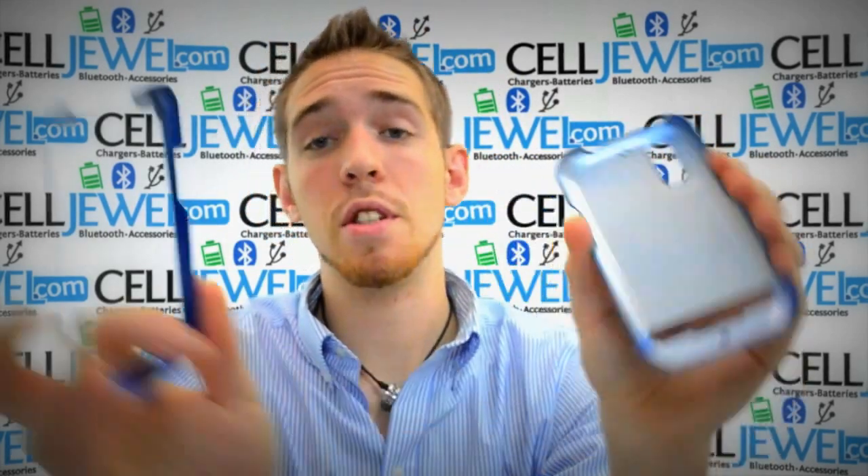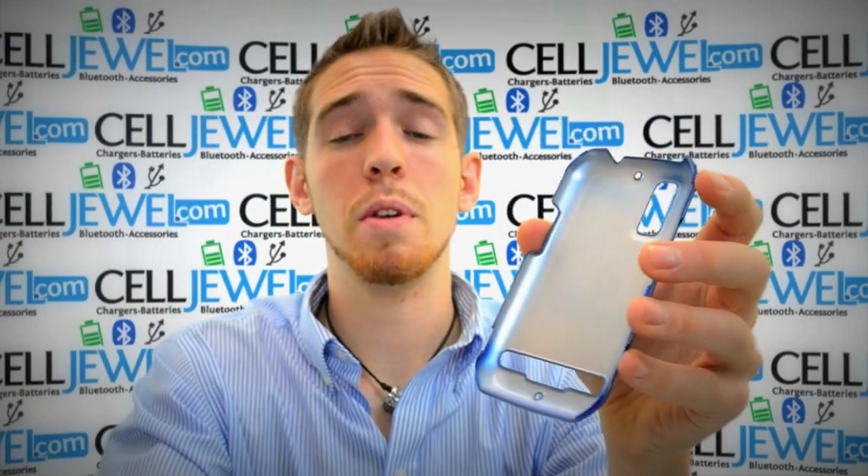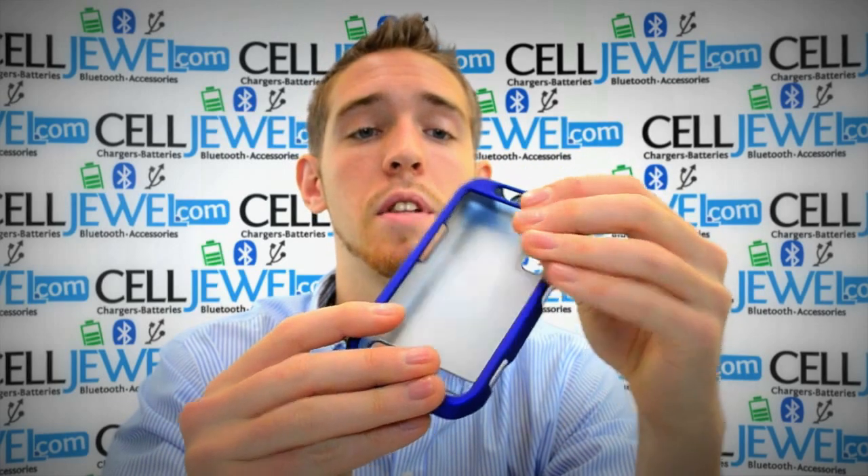First thing you want to know is that it separates into two pieces — top layer and bottom layer. You just want to place your phone on the bottom layer, then place the top layer over top of that and push down on the corners until it snaps in.